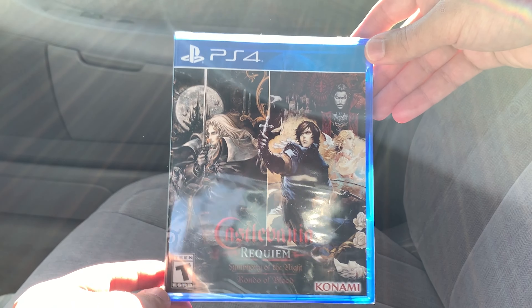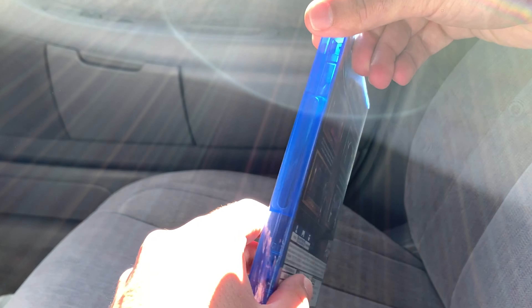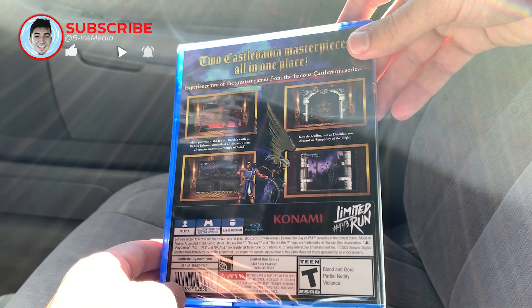This actually just got released at Best Buy. It was only available on the PlayStation Store digitally and through Limited Run Games — they were the only ones making it — but I guess Best Buy got some shipments in.